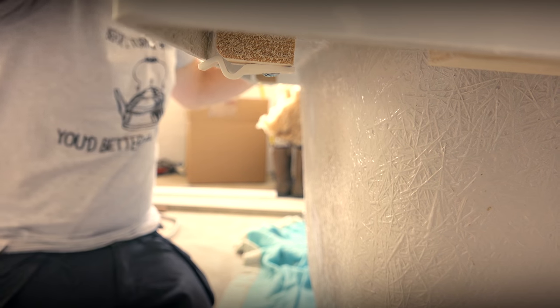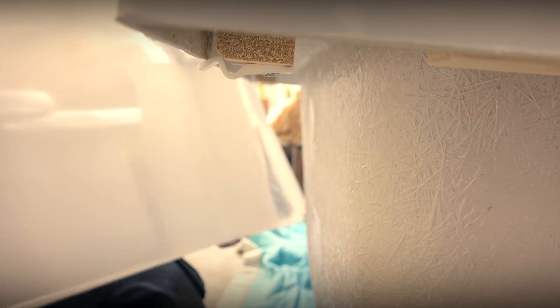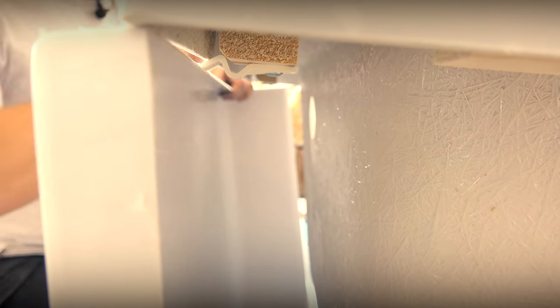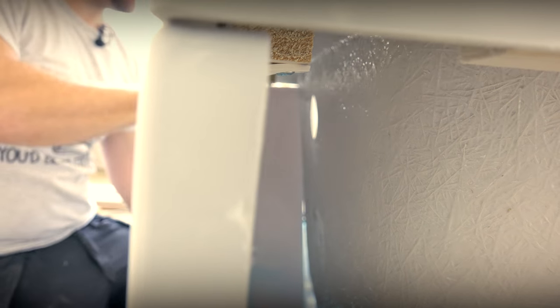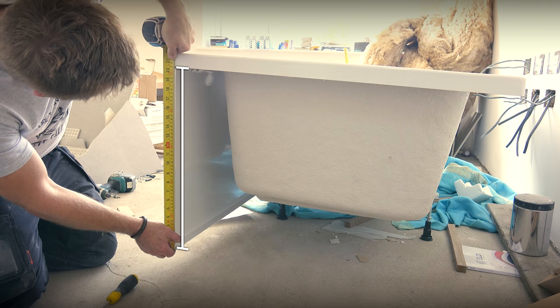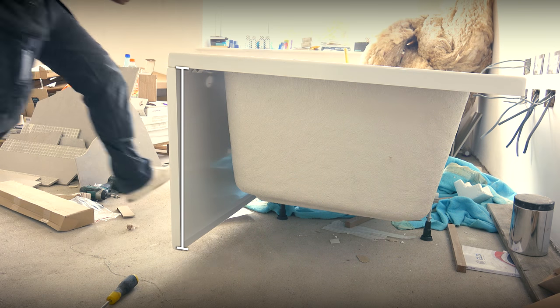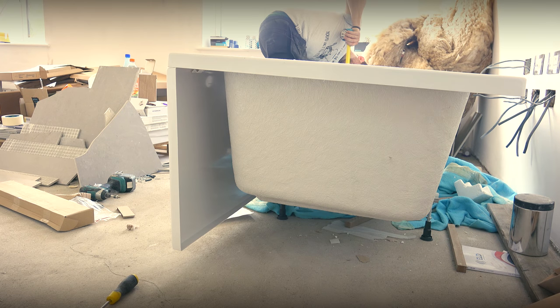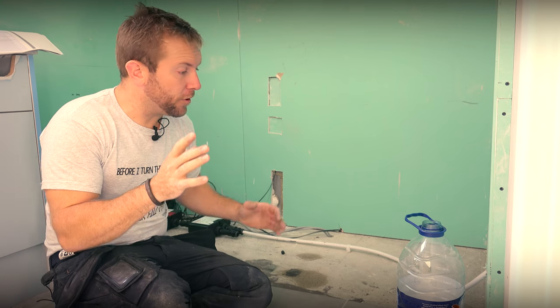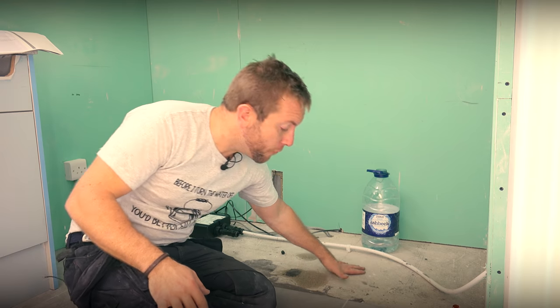Now we've got all the brackets on, we should be able to mock up the actual side panel going on the bath, even though it's currently way too high. What we want to do is measure from the bottom of the side panel to the underside of the bath — I'm just going to say 517, so let's call it 518. Keep that number in your mind. Back up in the bathroom, what we need to do is measure up our 518 — not from the floor level, but from the finished floor level.